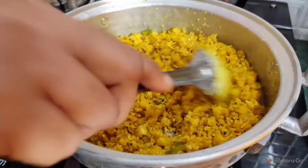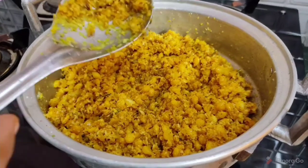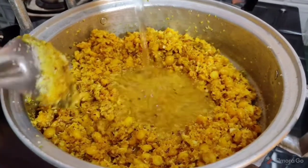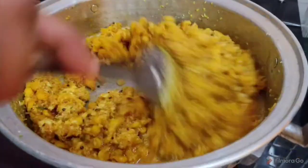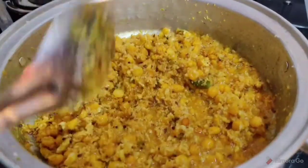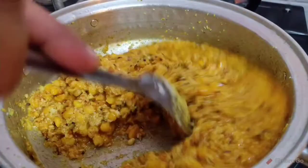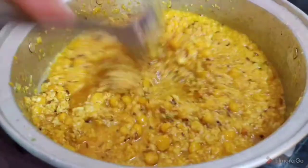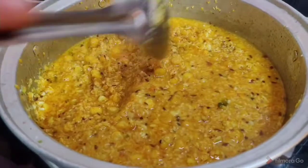Let's cook the water. Put the water in the pan. We will cook it in about 5 hours and cook it in half a day in a similar way.